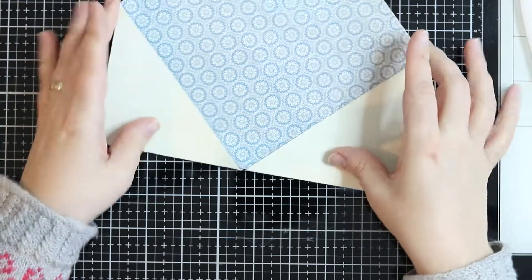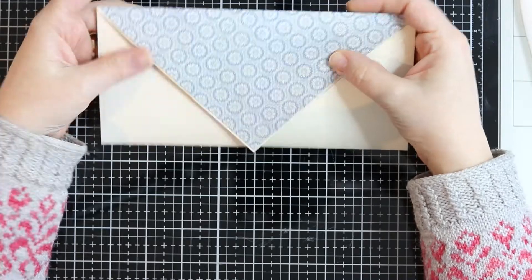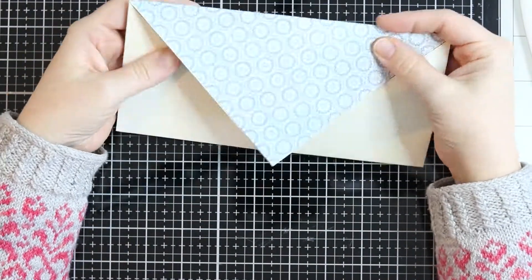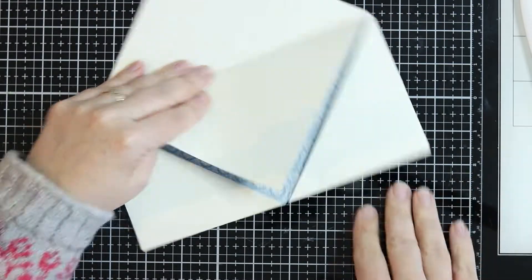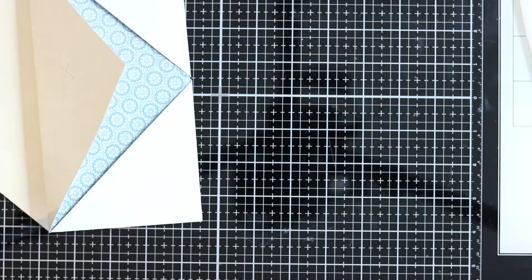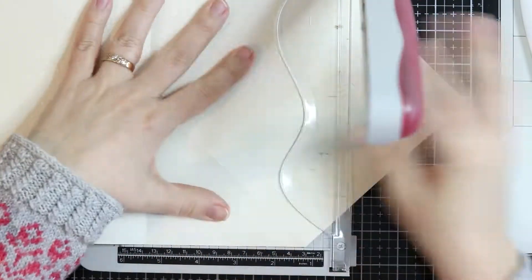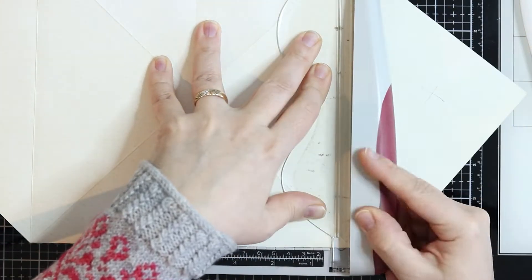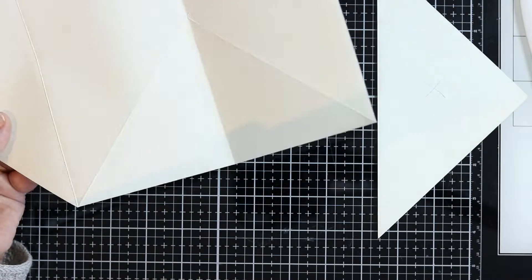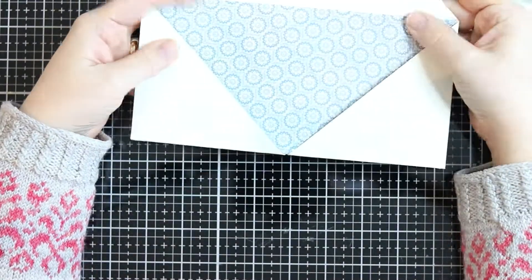I only need one flap, so I just need to figure out which one looks prettier — they both look pretty. I mark the one I'm going to cut, then get my trimmer and cut at that score line, basically cutting one of the flaps off the whole square envelope. So I have an extra piece of die-cut paper from that.